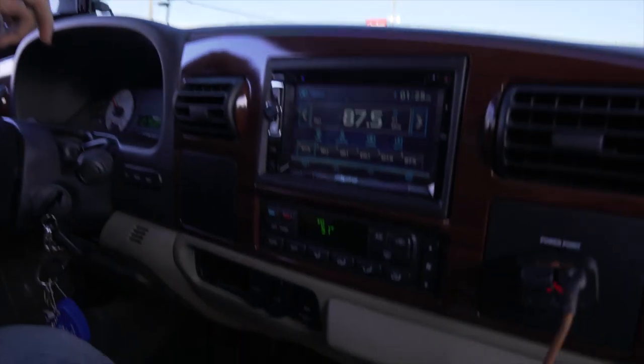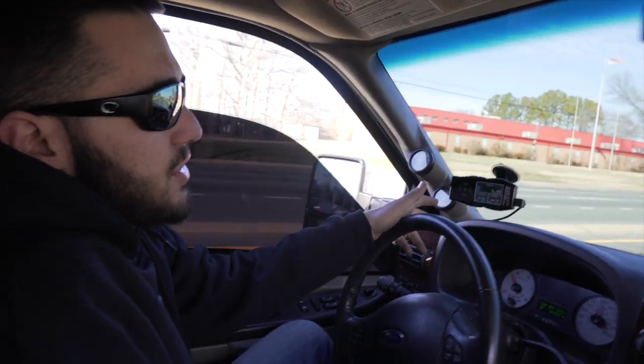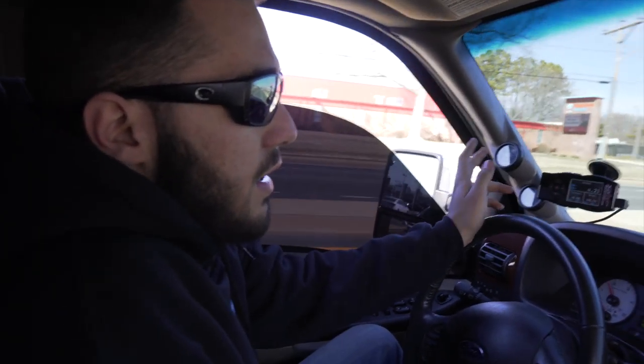The truck was definitely taken care of. It's a Lariat, fully loaded. It's got a full Alpine system in it — a 15-inch sub in the back that'll be getting changed. I'm going to do 12s under the seats, probably JLs. Going on an SCT X4 tuner — probably switching to a digital tuner soon. The gauges in here are older. The truck was definitely maintained — owned by an older dude first, then sold to a younger kid in his late 20s who did most of the work and didn't cut corners.